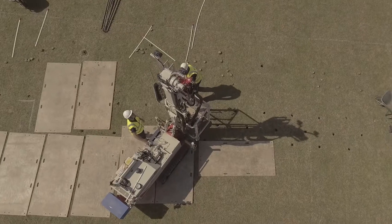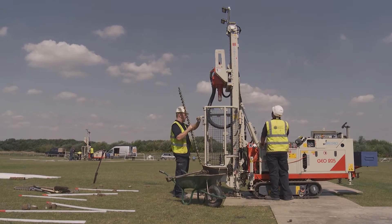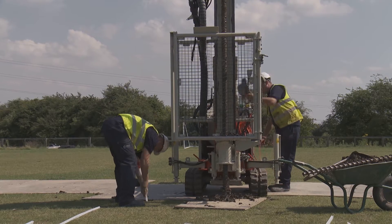Each drill rig has two operatives: a machine driver and an attendant to change the augers, remove the spoil and insert the EGRP devices.